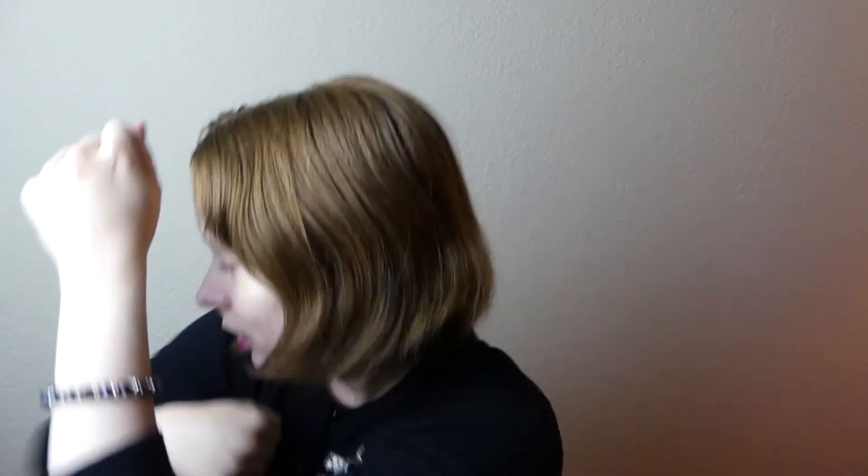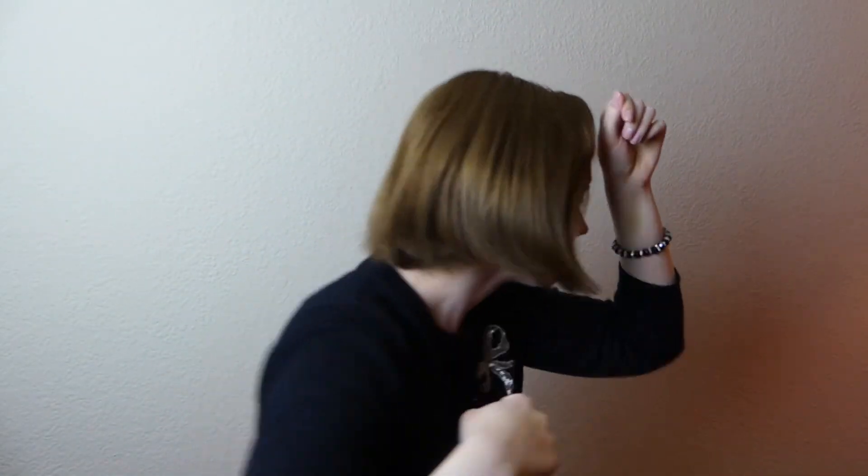Coming up and over — as you can see, my elbow will come up a little bit; it's not just straight across. So up and over. I'll do it from the left and the right so you can see what I'm doing: over, over, and then from this angle, over, over.